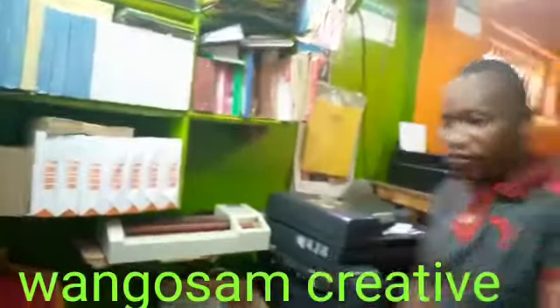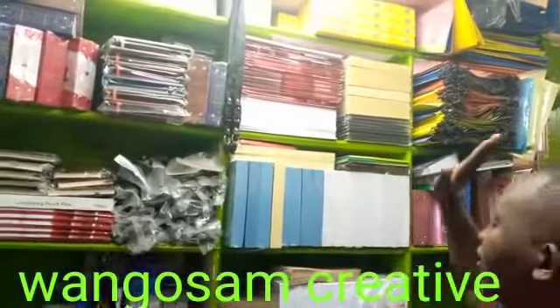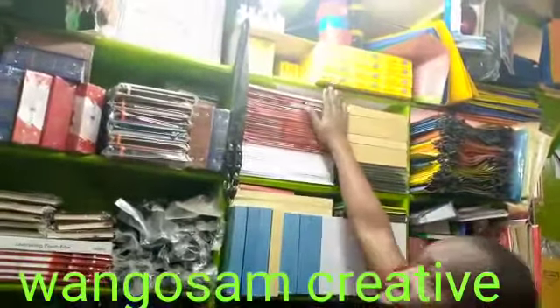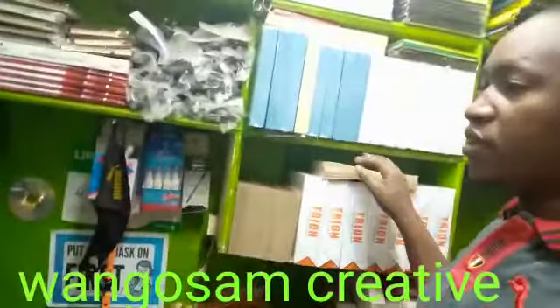Here we have so many things: scissor binding, embossed paper, white binding, photo paper, wall photo, frames and everything that you need for your printing. We have C5 envelopes here.